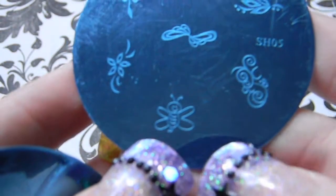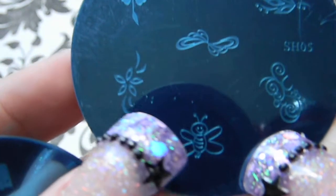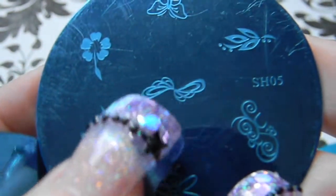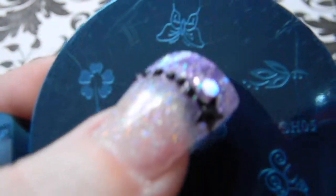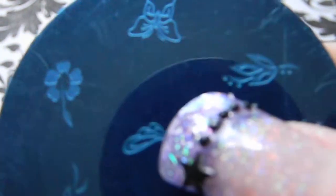On plate five there's a swirly design, a butterfly, a flower with flares, almost a Möbius strip design, another hibiscus, another butterfly, and some little leaves with dots on the side.